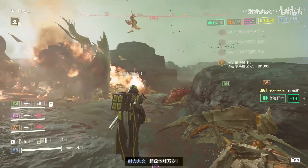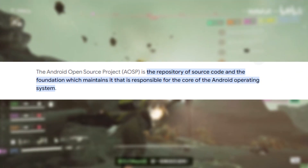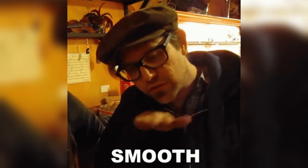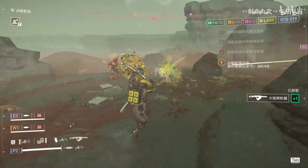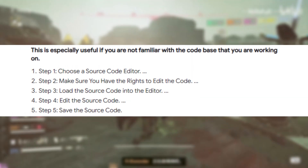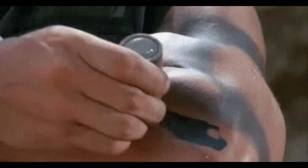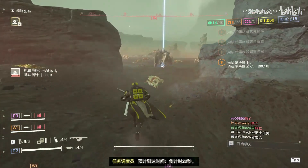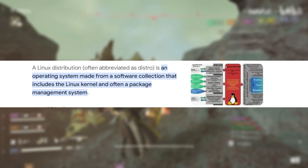Once you have root access, the next step is to apply necessary patches to the AOSP code. These patches are crucial for ensuring that Lindroid can run smoothly and interact properly with your device's hardware. This step might require some technical know-how, as it involves modifying system-level code. After applying the patches, you can proceed to download and install the Lindroid application.